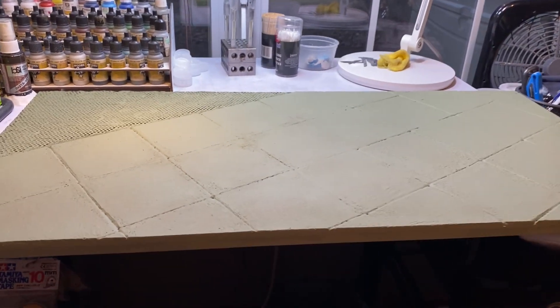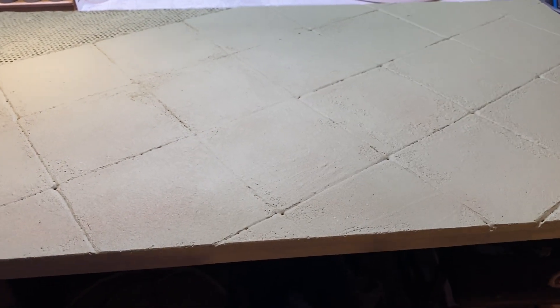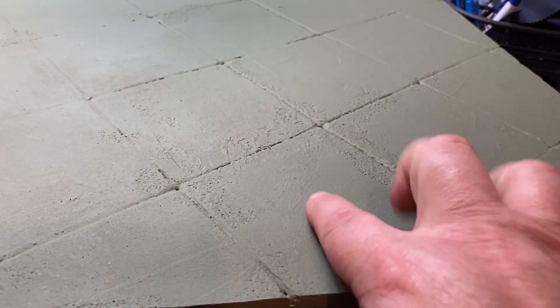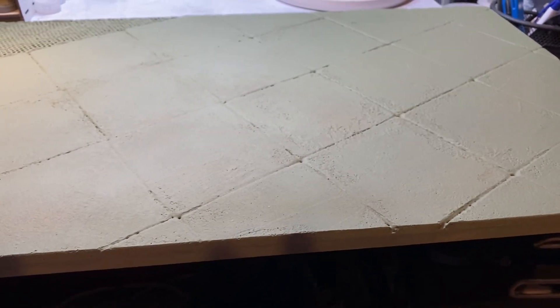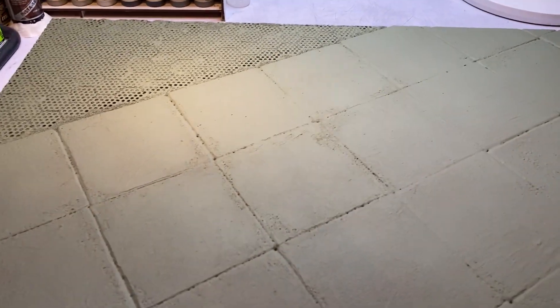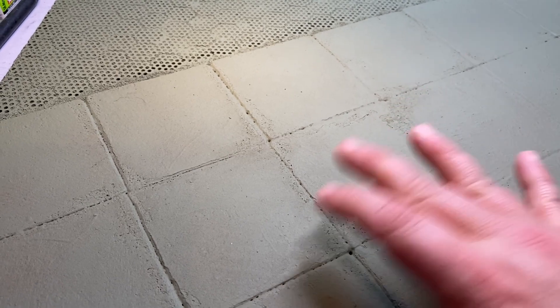Alright fellas, we're going to freestyle it now. I took a rattle can of flat green to prime it — I didn't want to waste my good primer on such a large piece. You can see some of the texture: areas where I spread it with the plastic card and areas that didn't get it, and it kind of looks like old, somewhat crumbly concrete. Throwing primer on really does let you know how your work is coming along. I really like the look of the corkboard on the bottom showing through — kind of like old, nasty concrete.